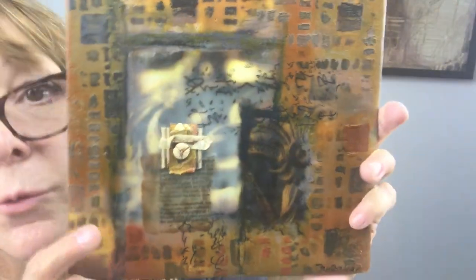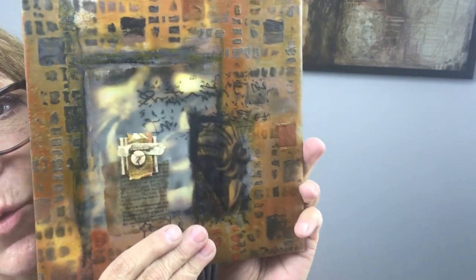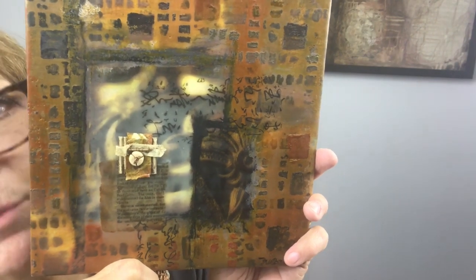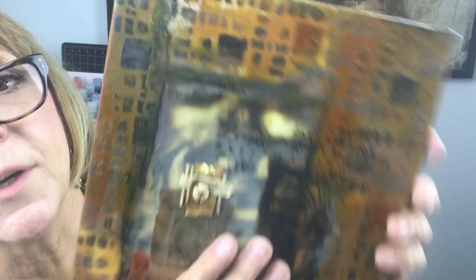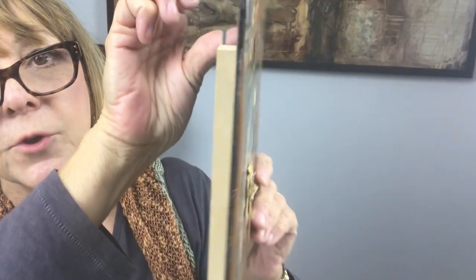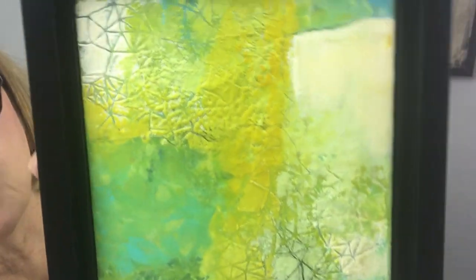Here is an encaustic I did on clayboard — this was from before they invented encaustic board, and it stands up great. I use lots of layers in my encaustic work, and this piece also involved some collage; each layer was fused in between to create a very permanent finish. On the back there's a little handmade mount — just two strips of wood and a wire — so when you hang it on the wall it comes out just a tiny bit and looks really nice.